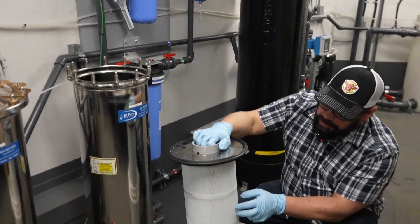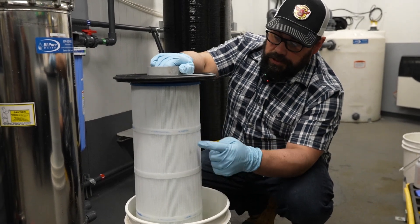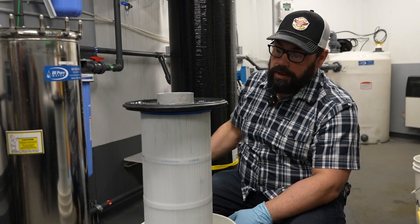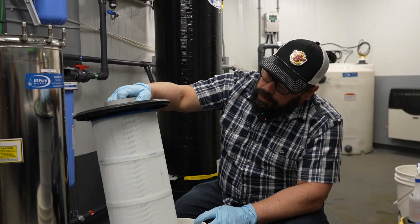Here we've got the same thing — we've got pleats to maximize surface area. If you were to cut these ribbons on here and open it up, it may stretch from one side of the trailer to the other, which maximizes the filtering surface area.